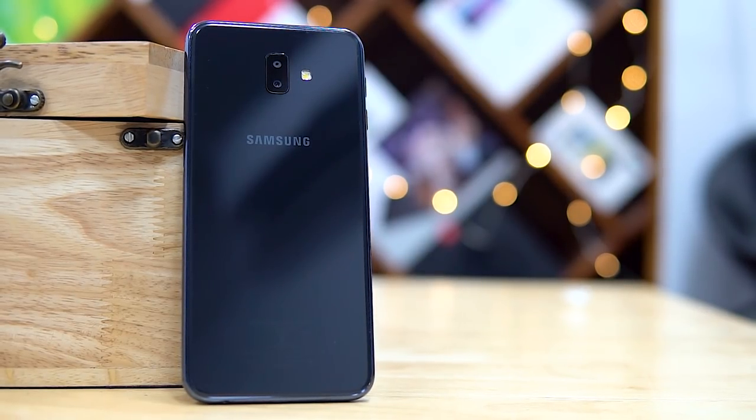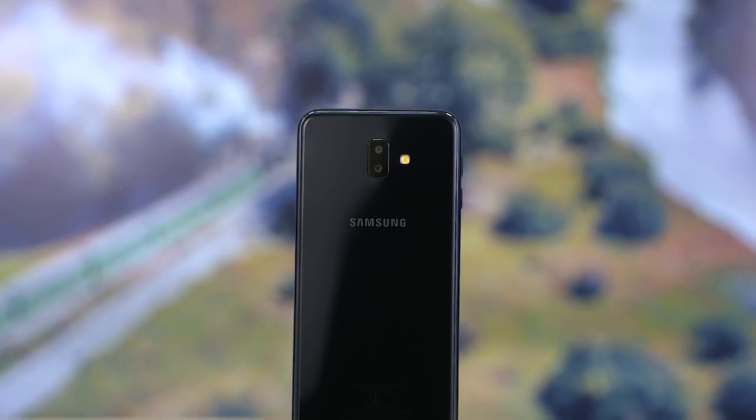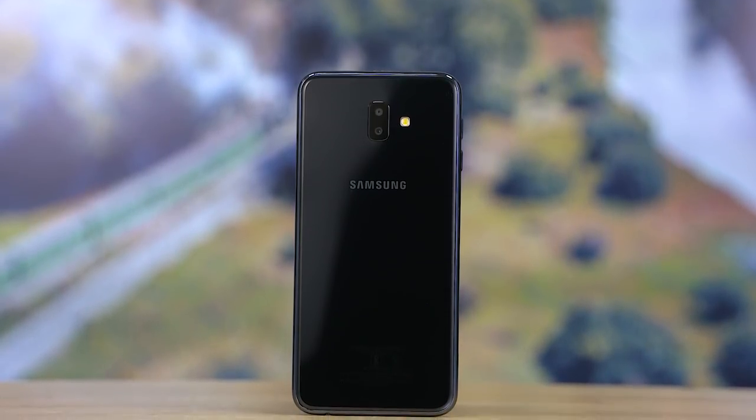The Galaxy J6 Plus is here. I could waste your time unboxing it — I even have the footage — but the best thing to do is talk about what the 'plus' means. Is this better value than the J6? What has Samsung done? Let's take a close look.